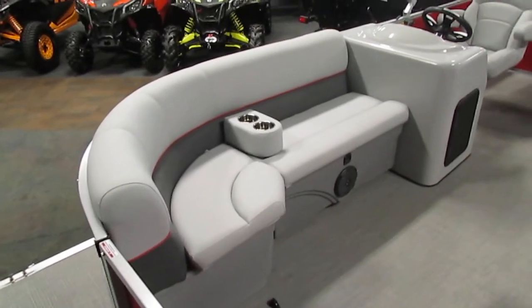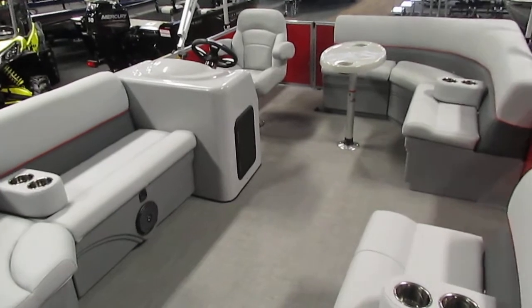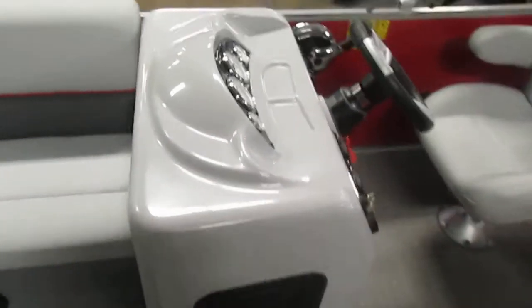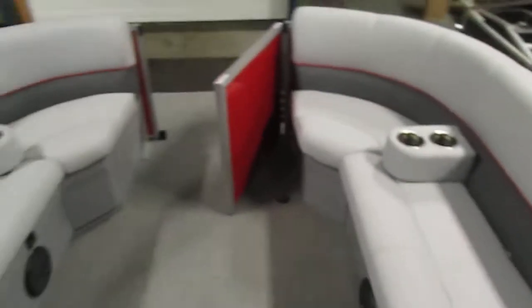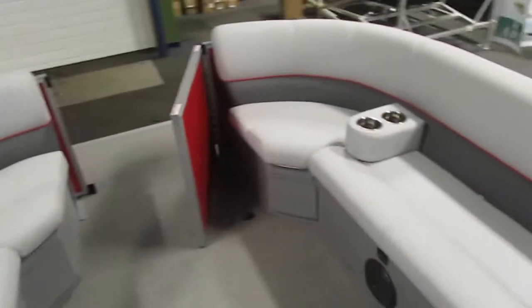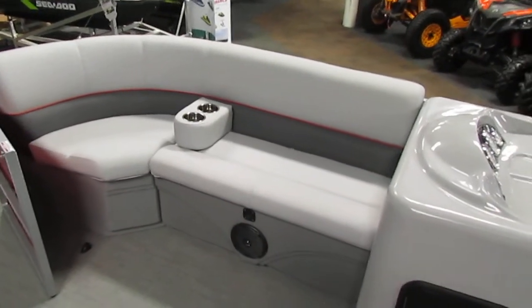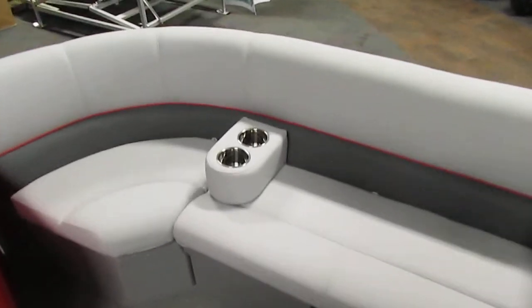Also included is a captain swivel bucket seat with a slider and armrest. As we step into the pontoon, you'll notice we do have a port corner couch and a starboard couch, both of which have under storage as well as removable cupholders.